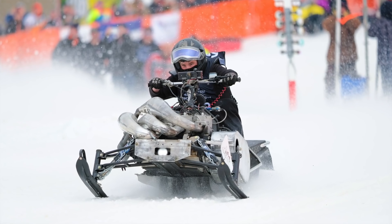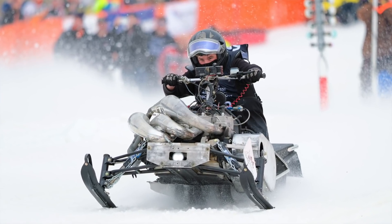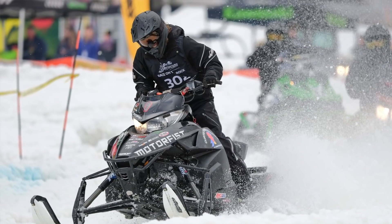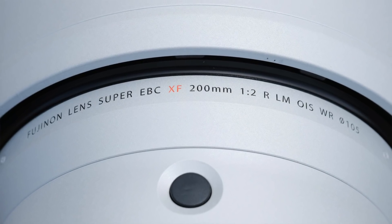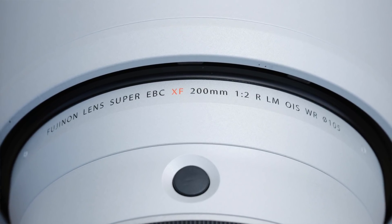My name is Scott Grant and I'm a Fujifilm X-photographer from Newfoundland in Canada. We had a big sporting event here a week back called Race on the Rock. It's snowmobile uphill drags and a big snow cross event spanning the course of a weekend. I shot it last year with the XF100-400 but was quite curious about the XF200mm f2, so I reached out to Fujifilm Canada about a month ago and asked if I could borrow it. They were kind enough to send one down.